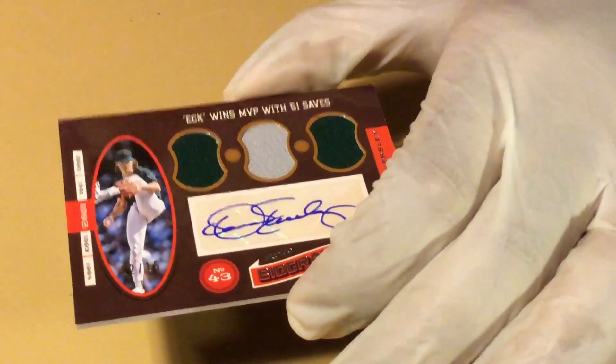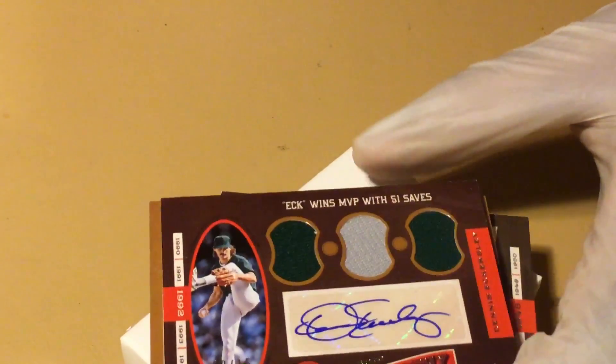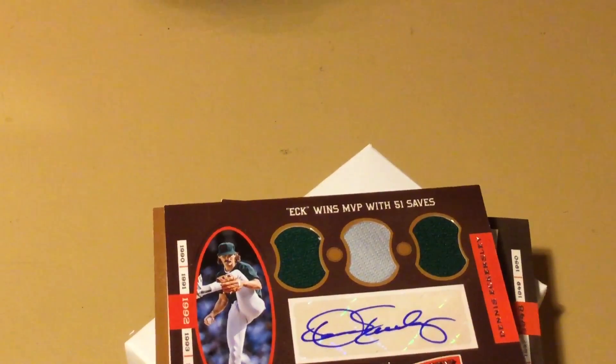Good stuff, guys. I think I like this product the most out of all the Panini products we've seen so far. I think so — I do, I like this better. It's just cool, you get some really interesting materials in there. We like it a lot. Alright, we out y'all. Peace.